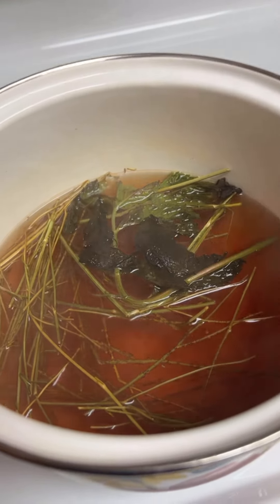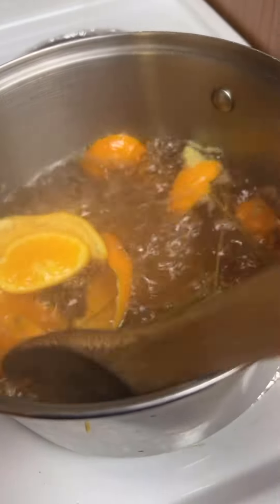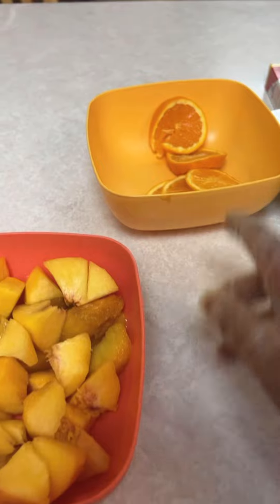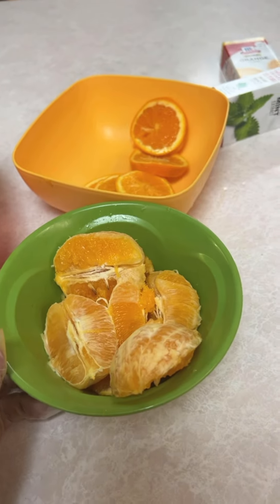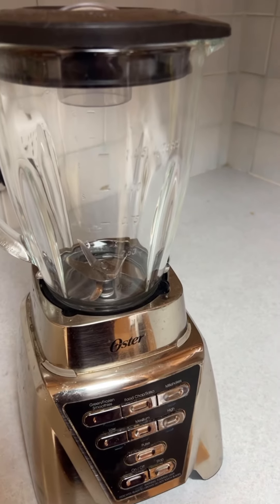So far the tea is turning nice and red, just like it's supposed to. There's the orange one. And over here we've got our peaches all nicely cut up — our decorative ones. And the orange we're going to use in the blender.